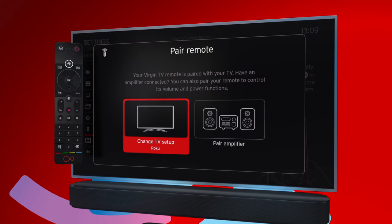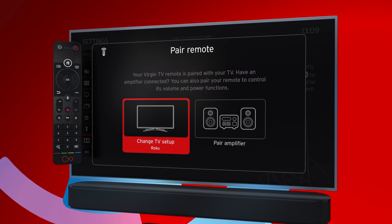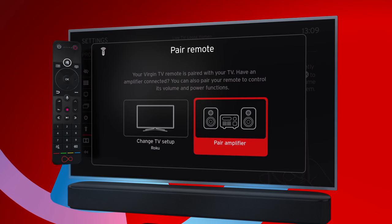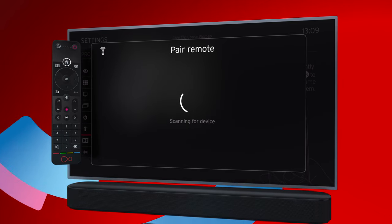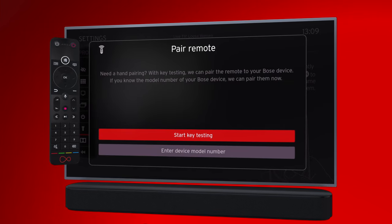You can also pair your remote with your TV from here. Then select Pair Amplifier and follow the steps on screen. There you go! Now you're in control of Virgin TV 360. Jump right in!